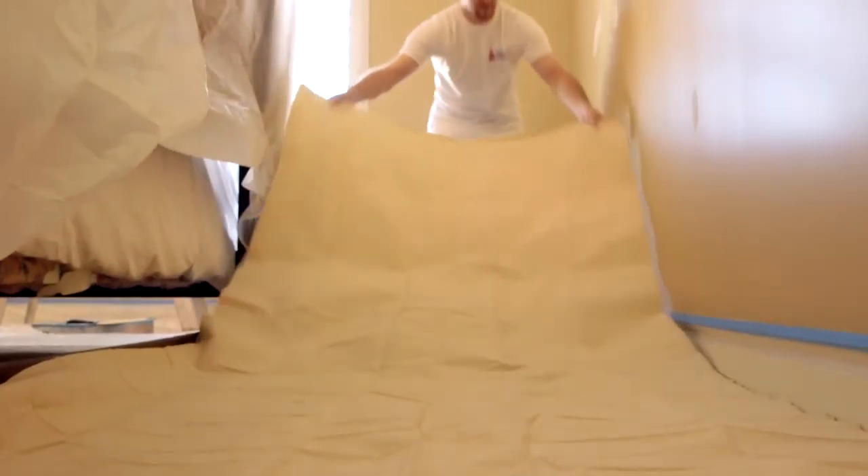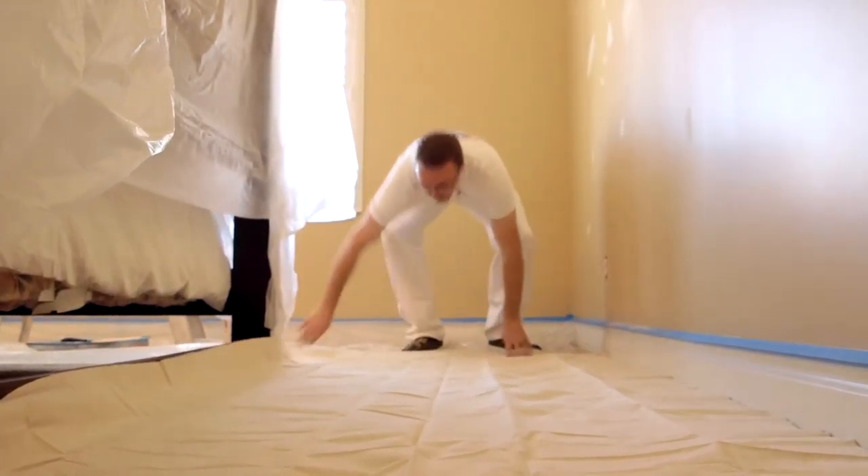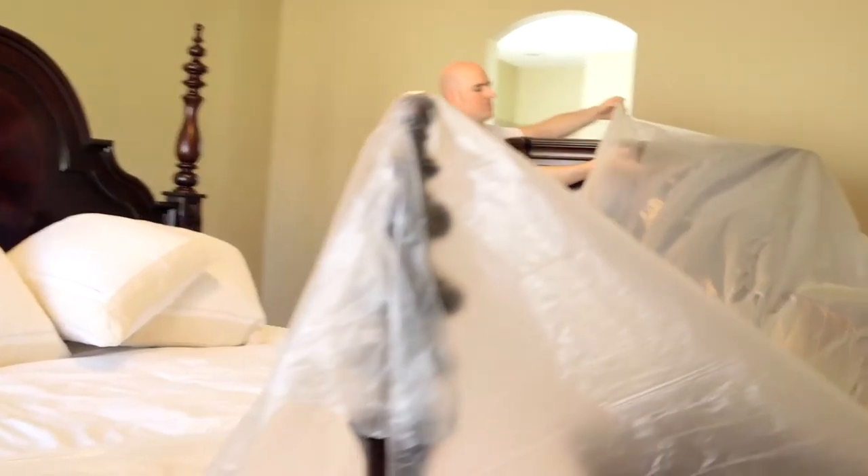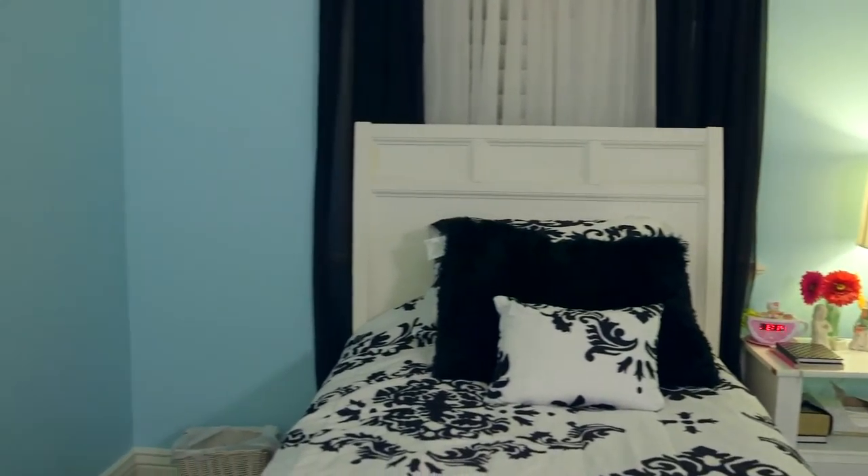Be sure to protect your carpet with a long, thin sheet of plastic or a paint guide. They're not very expensive and will save your carpet from any damage. If you have any questions, the professionals at Five Star Painting are here to help. We hope we've made your home a little more colorful. We'll see you next time.